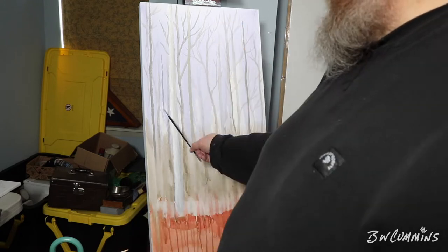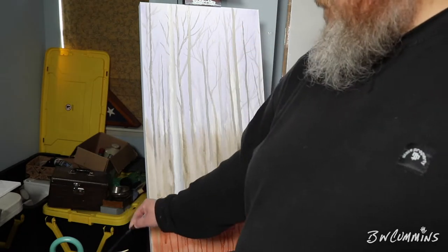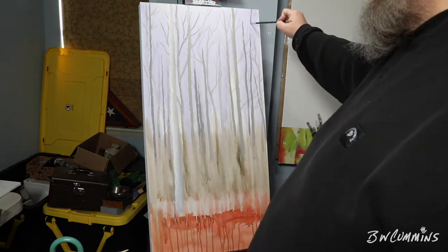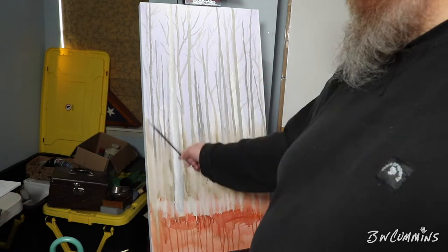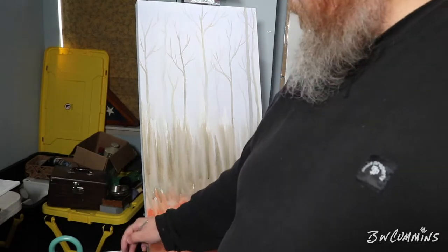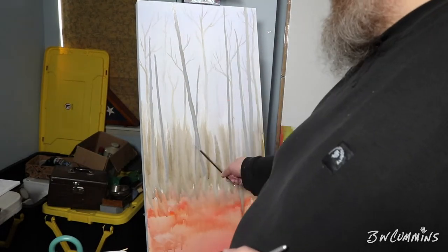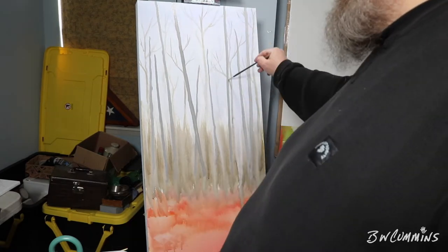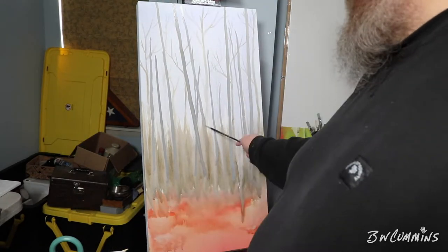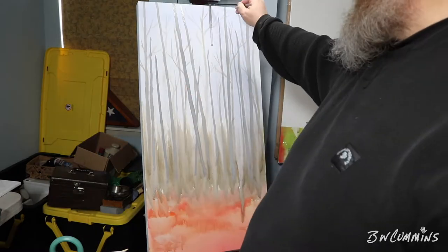I did not copy the photo — I just used it as inspiration, so my trees are where I wanted them to go. Far background, then mid-foreground, then foreground. I wanted this to be something you could feel like you could walk into, like you're looking out a window.